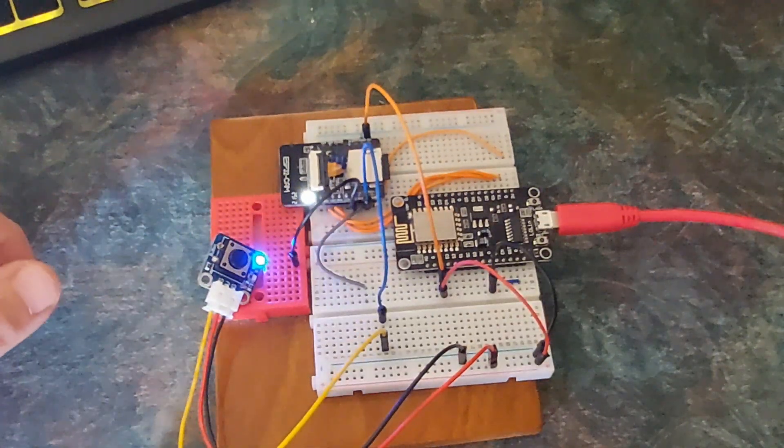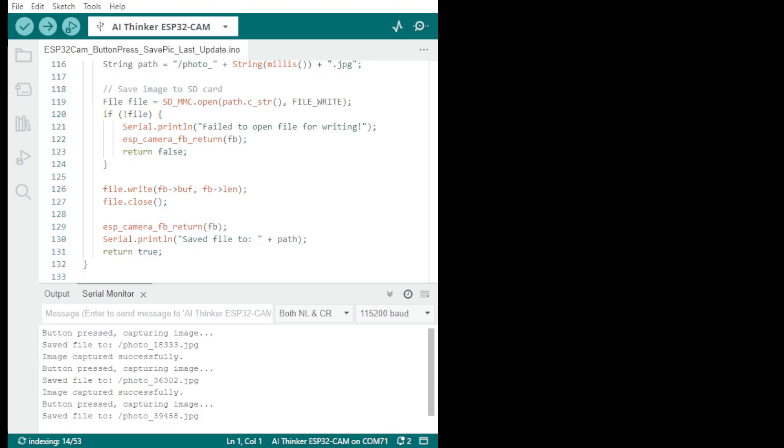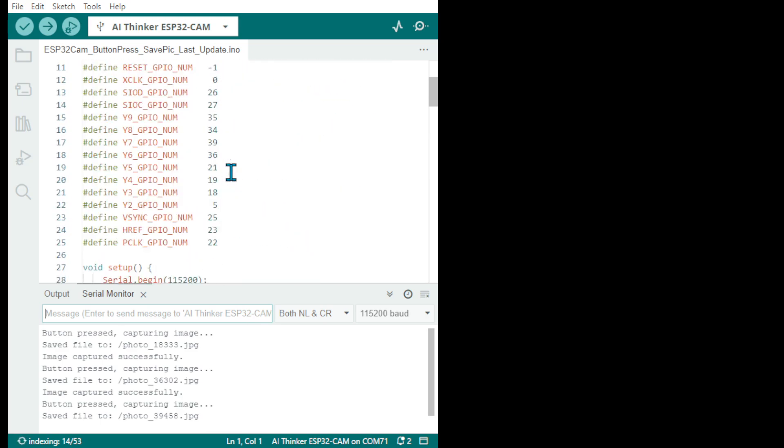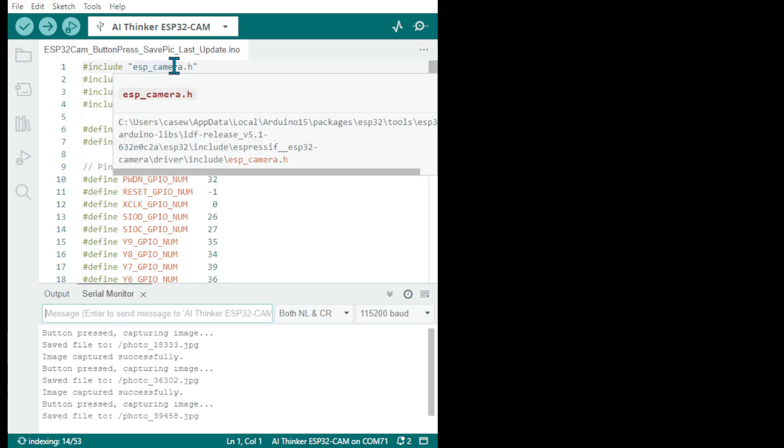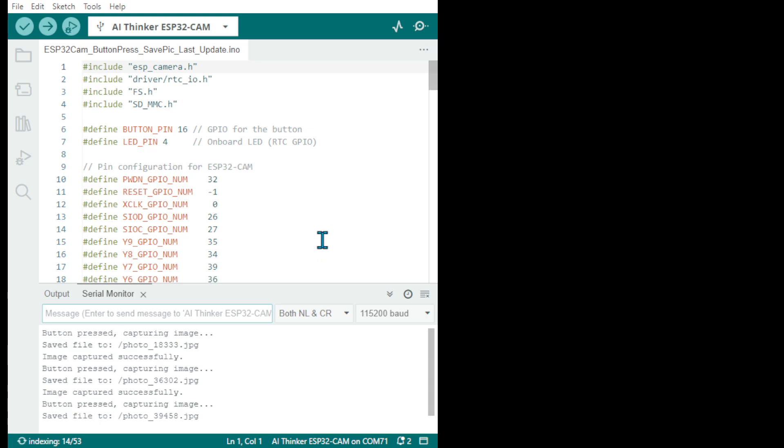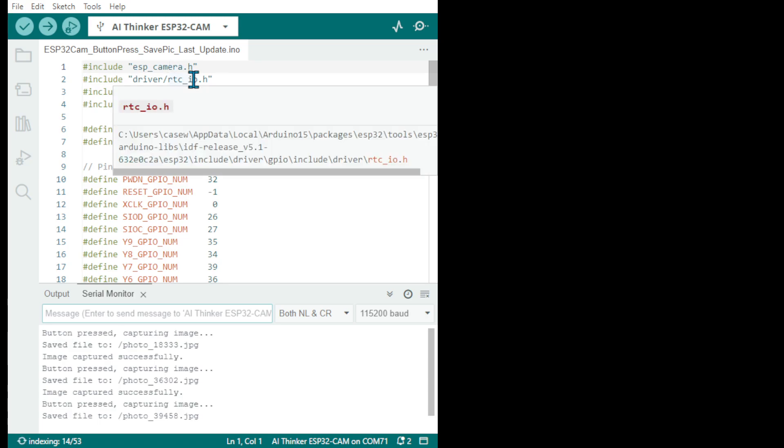The pin numbers and everything will be on the website. For the code, you have the ESP camera dot h header — you need this library for the camera. You can also use a time clock, pick it up from NTP using your Wi-Fi. There's a lot of things you can do. There is also an RTC driver included, in case you need it.